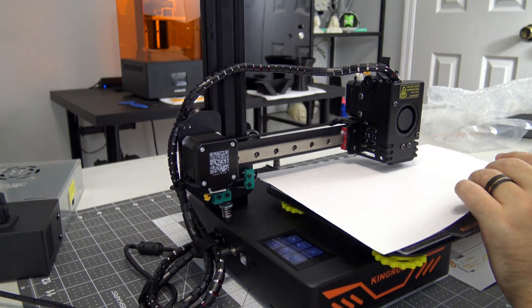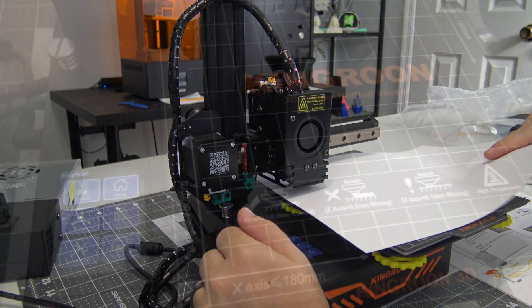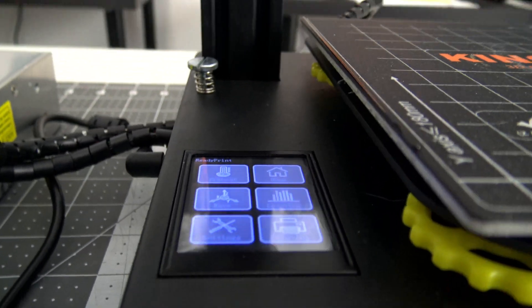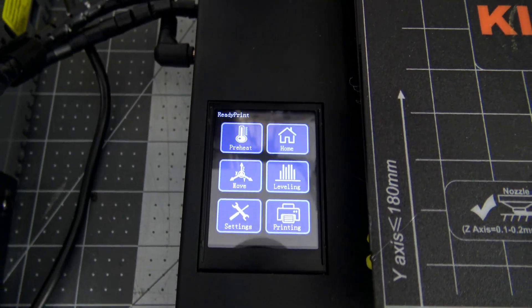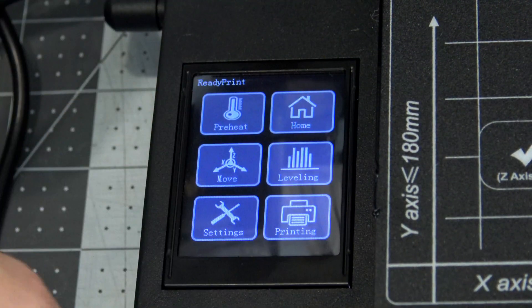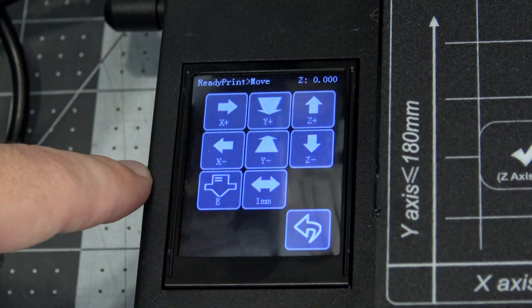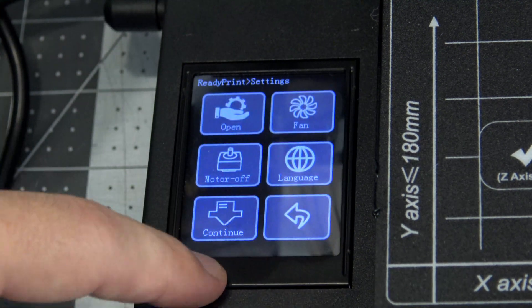The y-axis also uses linear rails and is belt driven by the motor in the back. To the left of the bed is the 2.4-inch full-color touchscreen. The touchscreen is responsive and has great viewing angles. I had no problem seeing the screen in normal operation. The menus are simplistic but nicely laid out. I found all of the options pretty intuitive, although it lacks features like material preheats, filament load and unload, or any way to adjust firmware settings like acceleration.